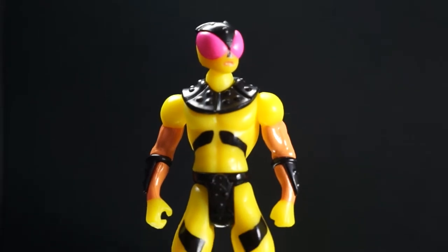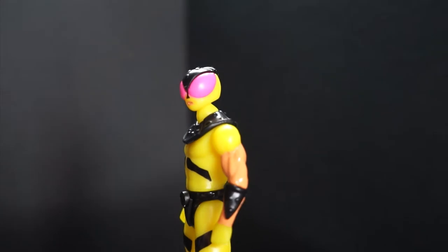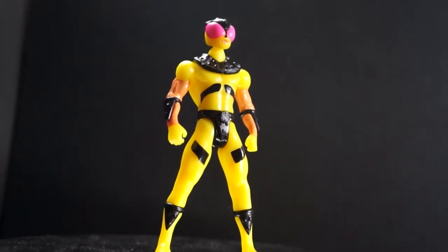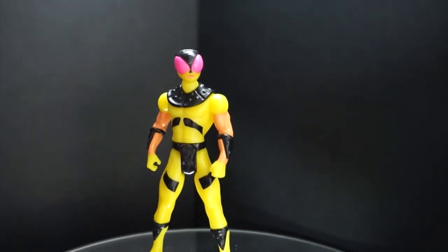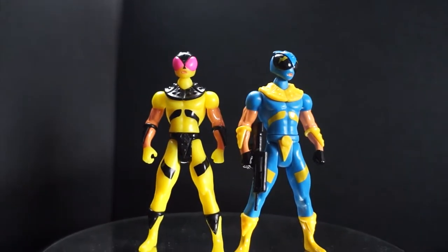So Bumble Jet was the January drop — the first knight of the 2018 year, which is a pretty exciting title to have. He's got a really nice yellow color scheme, and his crotch piece — his superhero underpants — is painted black, so that's another paint app we didn't even realize existed. His markings are the same pattern as rebel knight but in black, and he's got arm paint too, so this guy rolls his sleeves up.